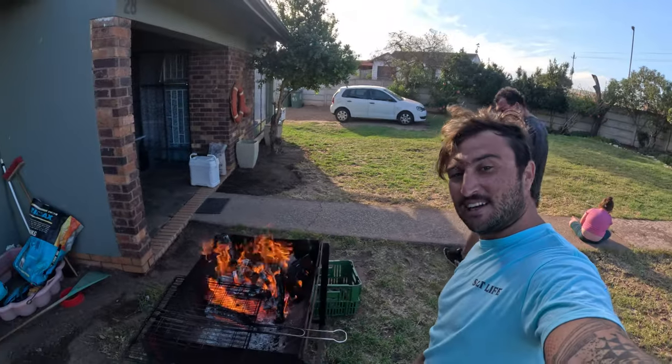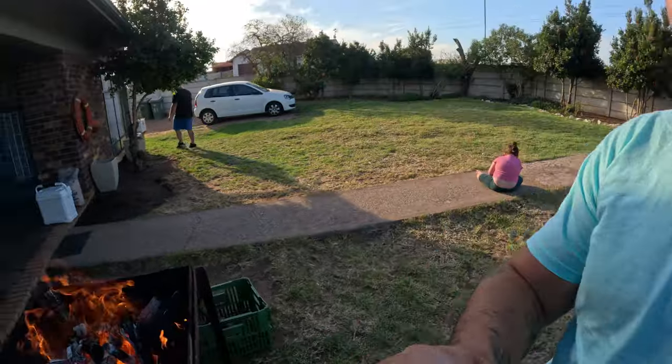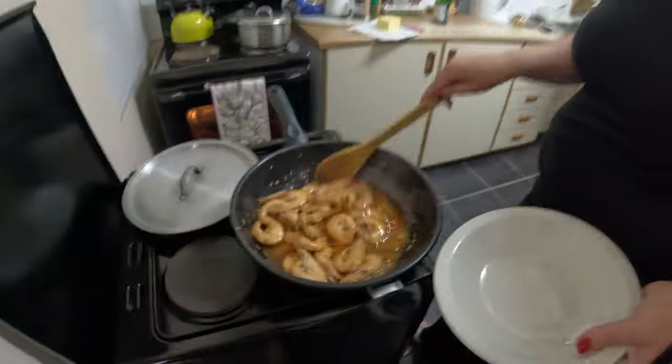Here is the braai — nice fire. I'm just gonna put it on the grid. There we go.